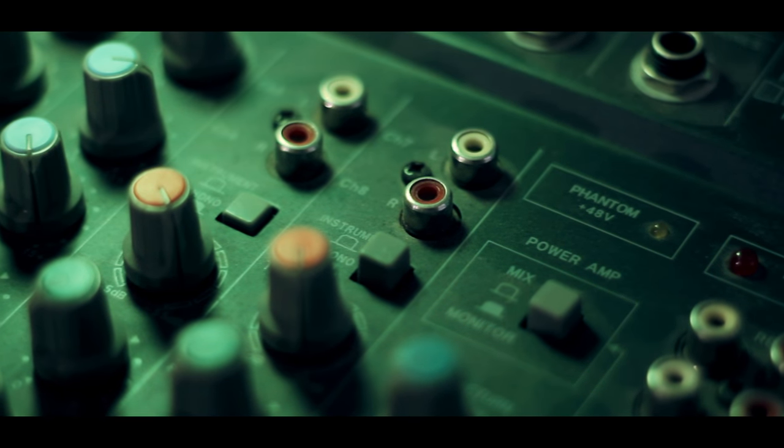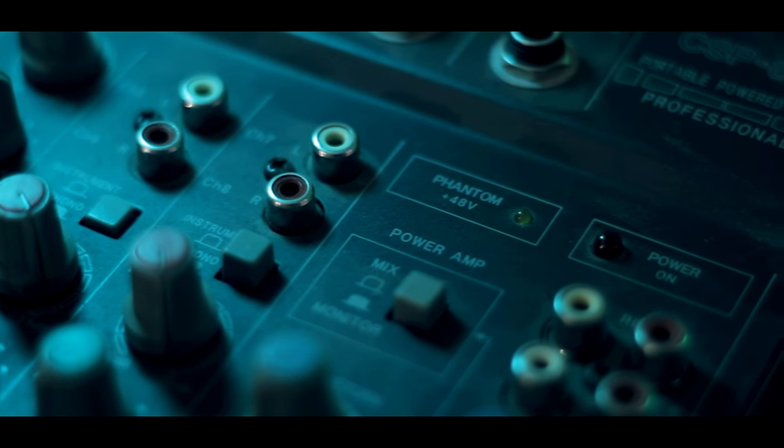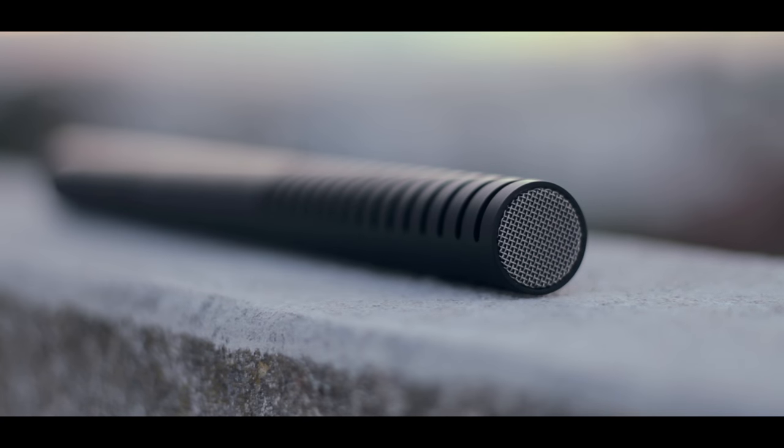Honestly, the possibilities that this mic can offer are huge, especially with the ability to power it via battery without relying on a phantom power source. I should also mention how the Beyerdynamic microphone can handle real-world ambient noise and can eliminate a big amount of background noise from hissing or popping.